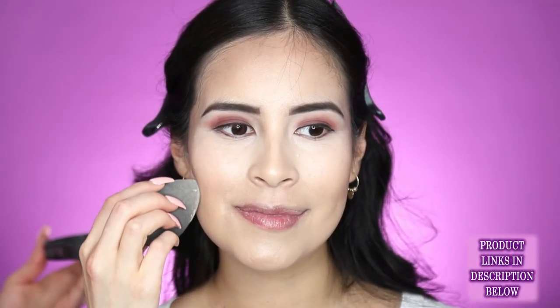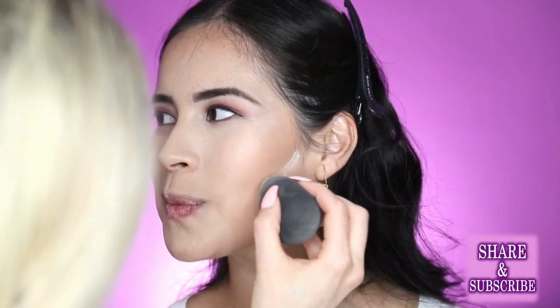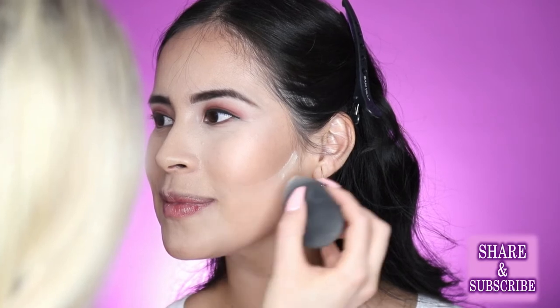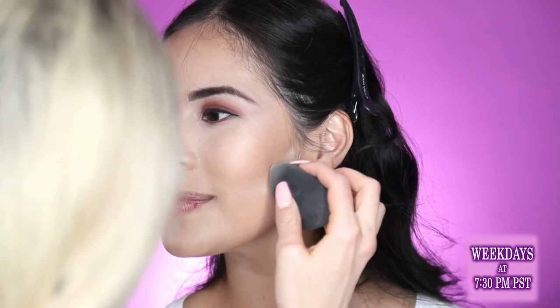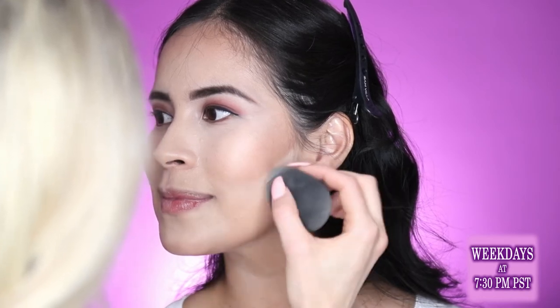Now I want to carve out her cheekbones a little bit more, so I'm going to put some translucent powder into the dish and take my beauty blender and utilize that little tip. I'm just going to draw right under her cheekbones — what this is going to do is sculpt out that contour and lighten right underneath it. It's called baking. I'm going right underneath that contour line and swiping up just to define her cheekbones. I'm going to leave this on while I do her lashes and her lips, and then wipe it off — it will just have more of a blended transition of that contour.